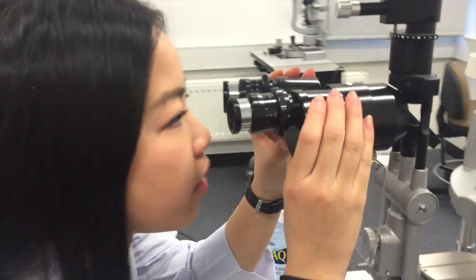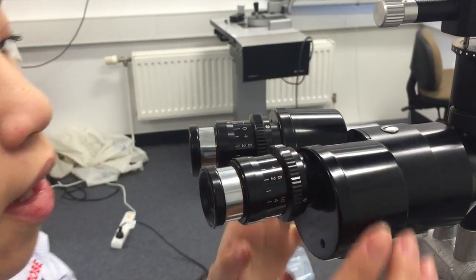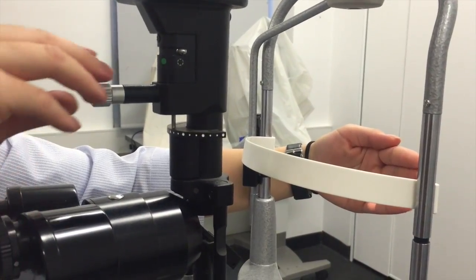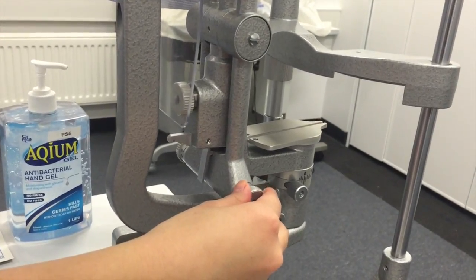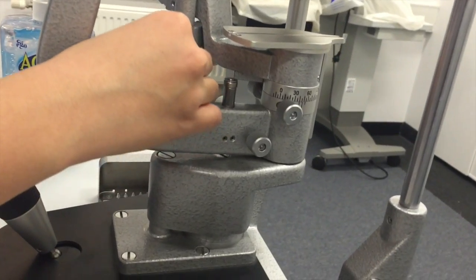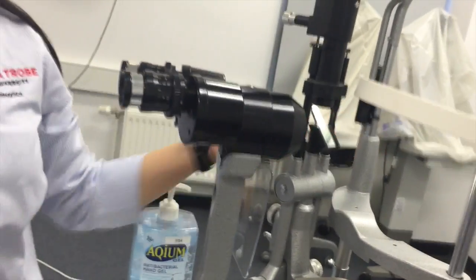Now I'll be setting up the pupil distance and my refractive error — turning here for pupil distance and this for refractive error. We'll also have the magnification at 10 times on the 1.6. We'll change the settings to the white filter, highest illumination, and the narrowest beam. We'll change it to go 60 degrees temporally to the patient's right eye and lock that in.